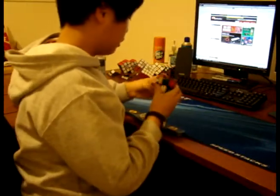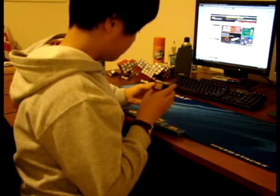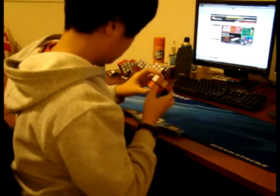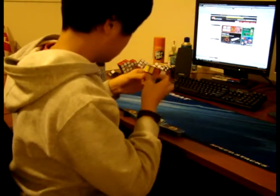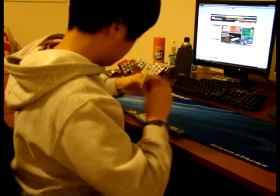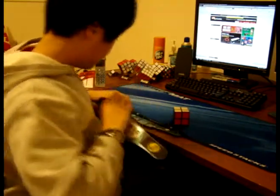Now I'm going to do a 2x2 solve so I'm not going to bore you with a 3x3 or 4x4 solve. Bad time — I usually get better, but I don't feel like it. 12.65.